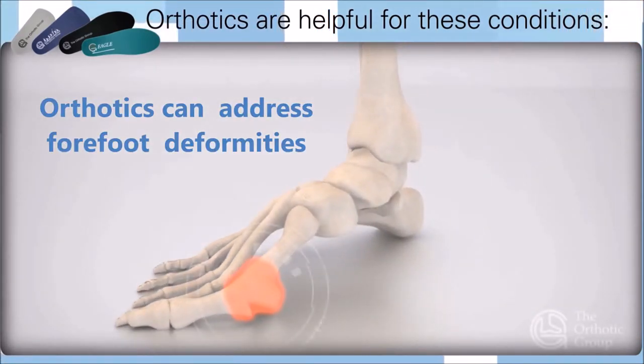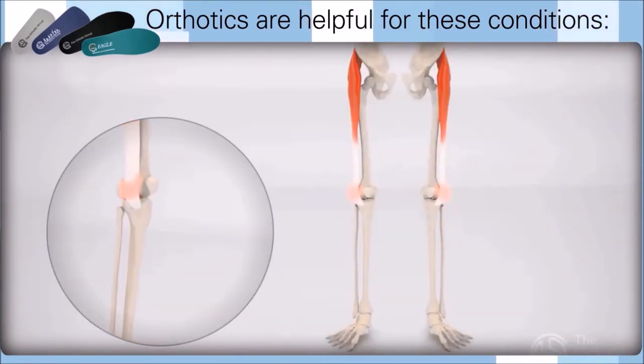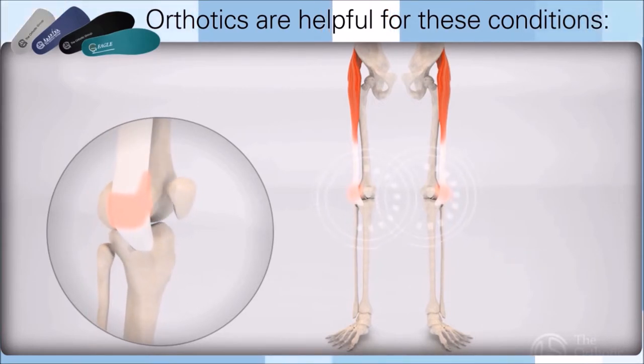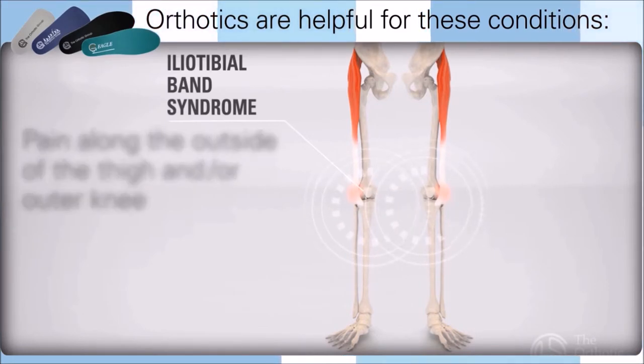Orthotics also address forefoot deformities such as pain at the big toe, bunions, and hallux valgus. They can also help with patellar tendonitis, iliotibial band syndrome, and pain along the outside of the knee.